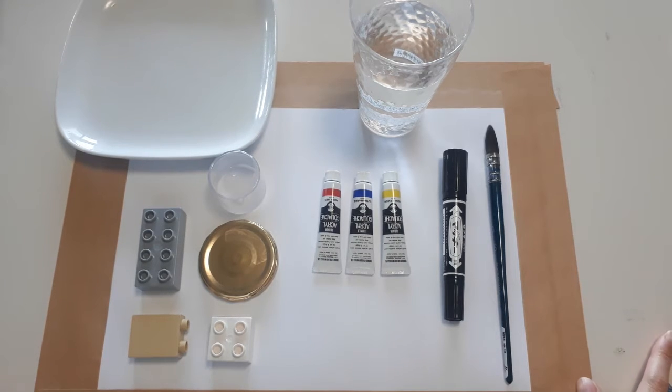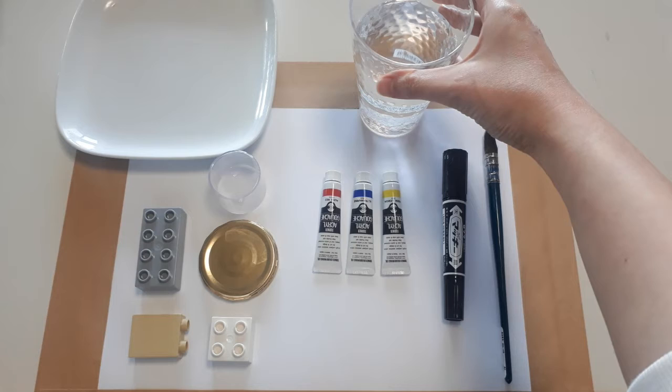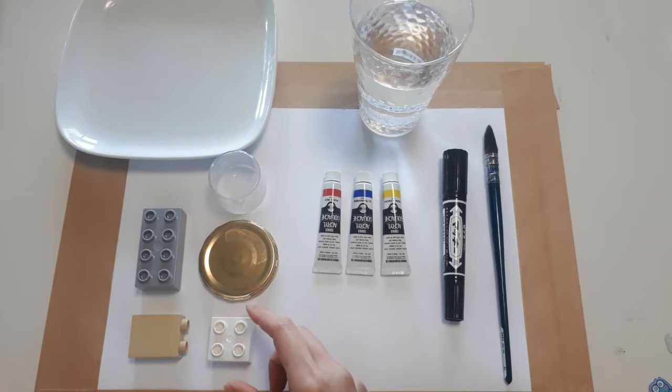Hi, this is what we're going to need for this activity. First, you need quite a big brush, a marker, and three primary colors: red, blue, and yellow. You also need a glass of water.